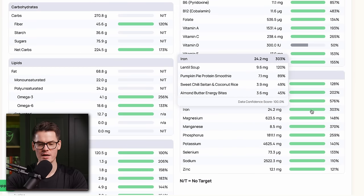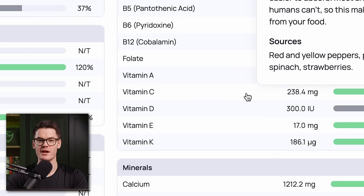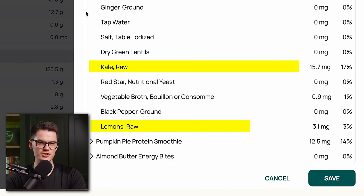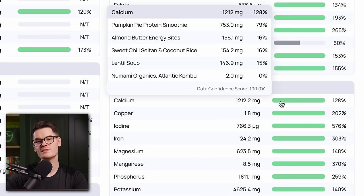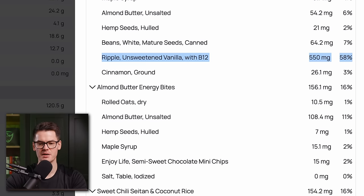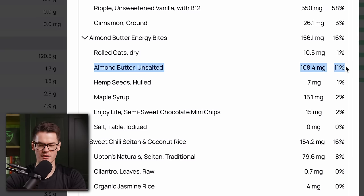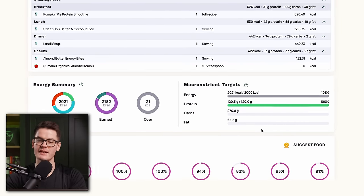We got plenty of iron on this meal prep. The lentils alone contributed 77% of our recommended daily intake. One of the best ways to boost iron absorption is pairing high-iron foods with foods high in vitamin C — the kale and lemon juice in the lentil soup is a good example. For calcium, we can easily hit our target by using a high-calcium plant-based milk like ripple milk, including dark leafy greens like kale, and using almond butter instead of peanut butter. If you're curious about the nutrition software, it's Cronometer.